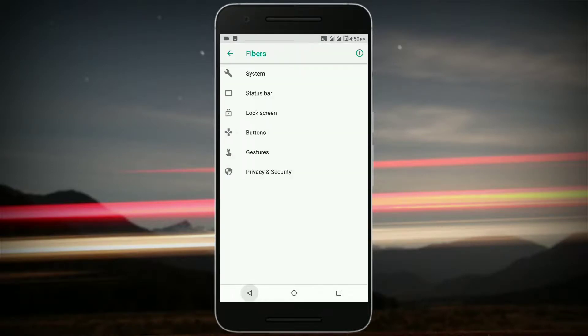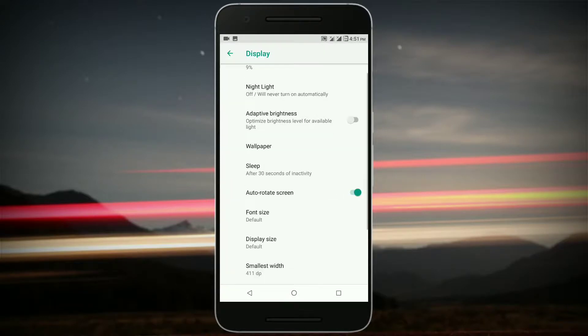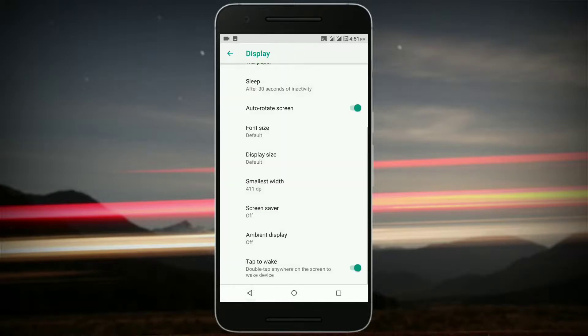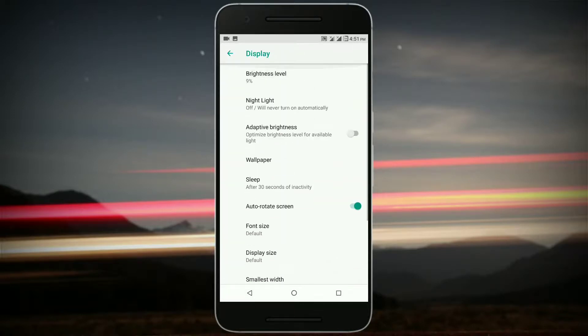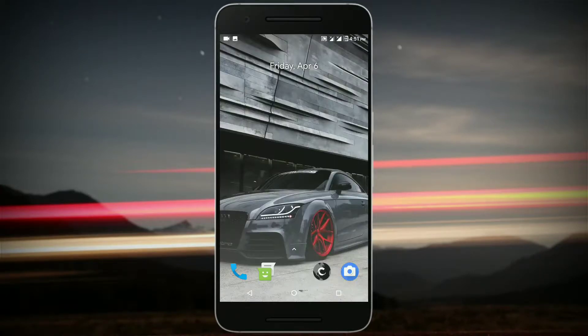That's all you get in the Fibers section. Now let me talk about something I liked — the always-on display. You do get always-on display, but note that it will drain your battery, so use it at your own risk. Overall, this ROM is great, but there are some bugs, so let me talk about them.